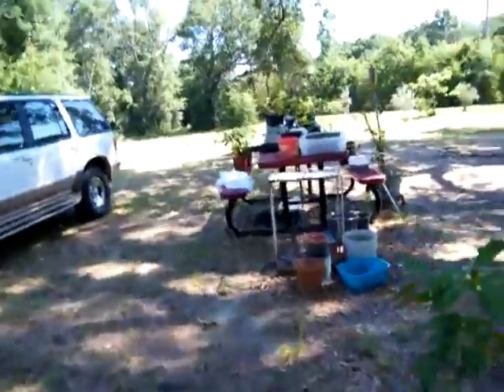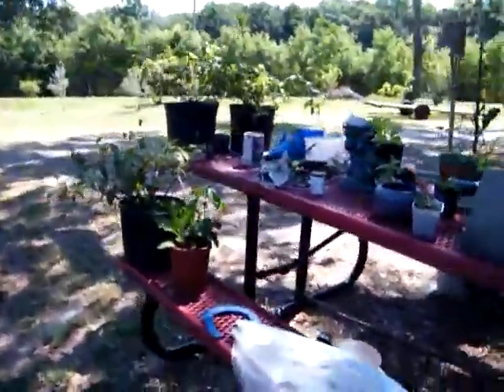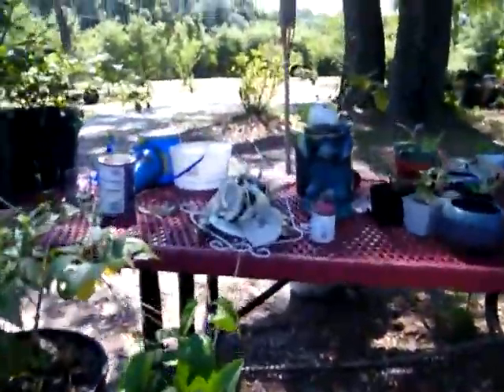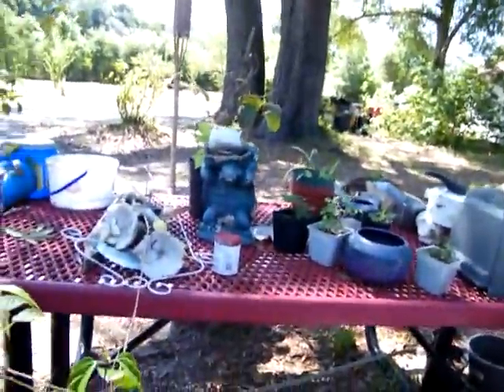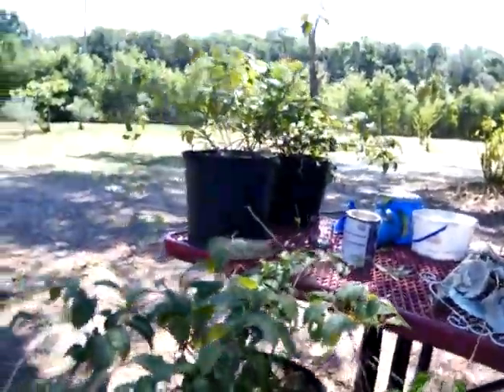Babe, the only thing I didn't water was the kiwi and your roses right here. Well, all right, y'all. Enjoy.